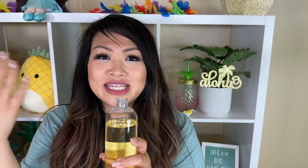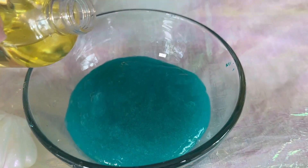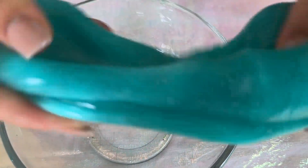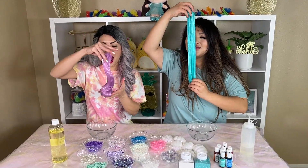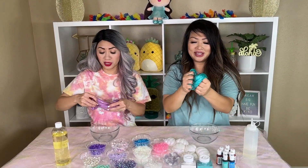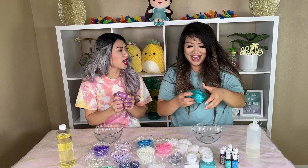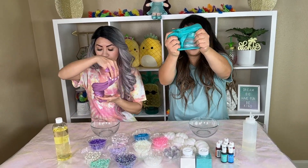Before I forget, I'm going to add in my scent. This scent is called Salty Sea Air. It smells like the beach, you guys. I'm just going to add in just a little bit here and then mix it in. Now I'm going to add some scent into my slime, just a bit. It smells so good — really like the ocean. It smells so good, like really good, you guys.